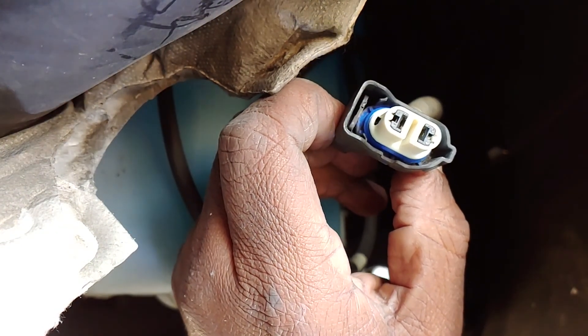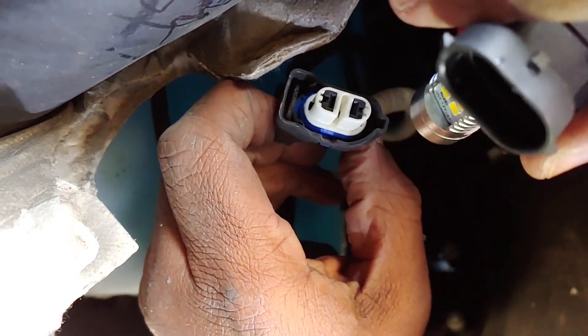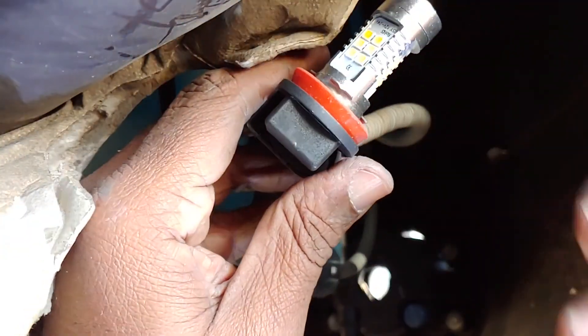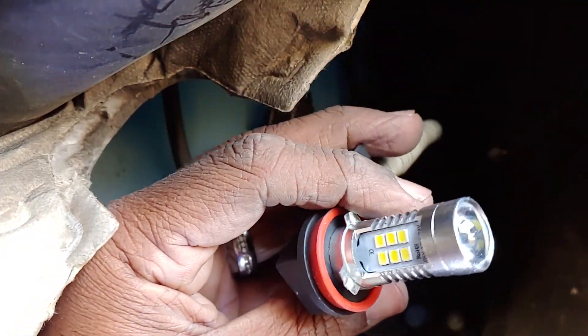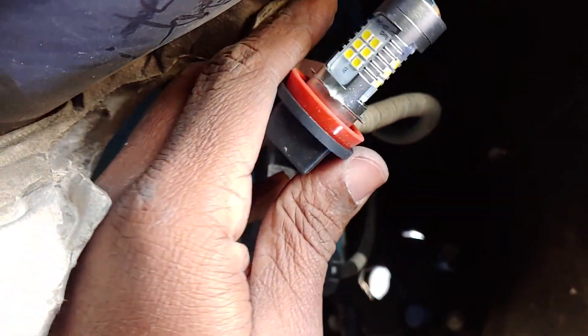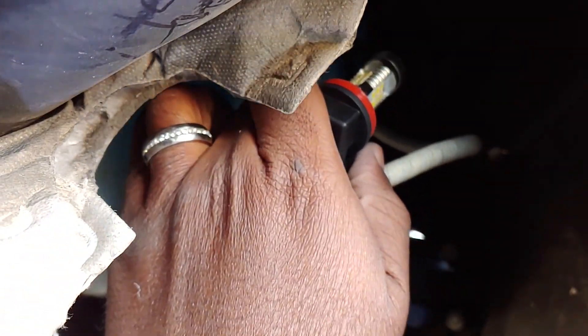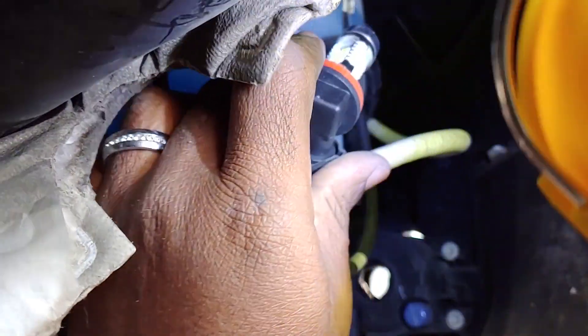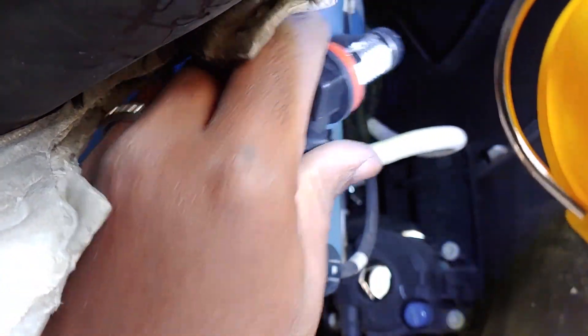Now I can put my new light in — there's my new one right there. I'm gonna slide that right in place. Make sure you've got it in good enough to hear it snap, and you should be good to go. Then we will put it back in the same socket that we took it out of.